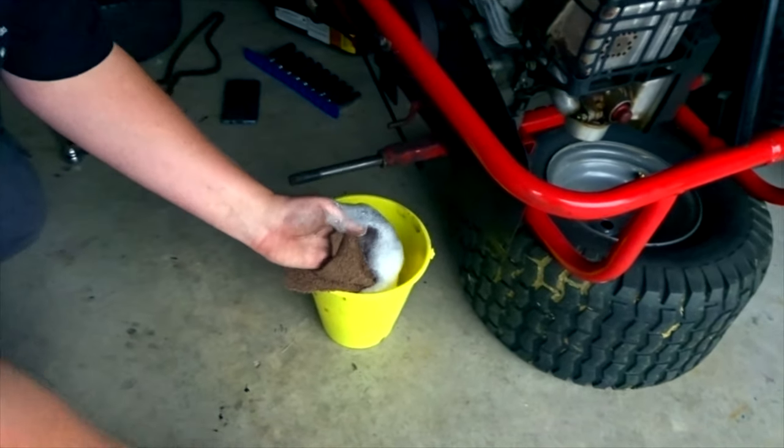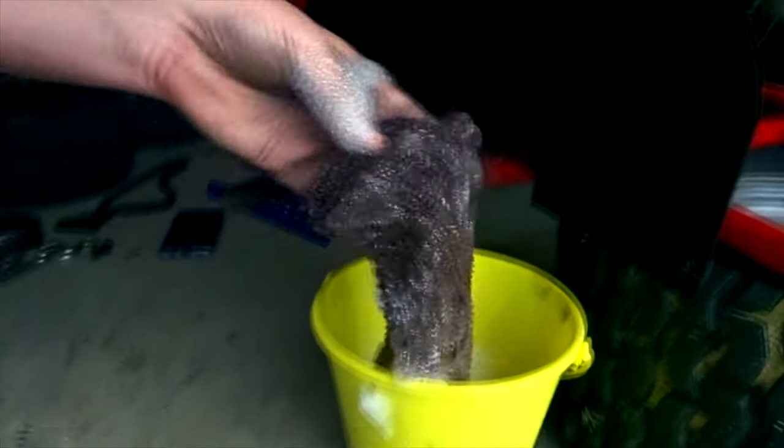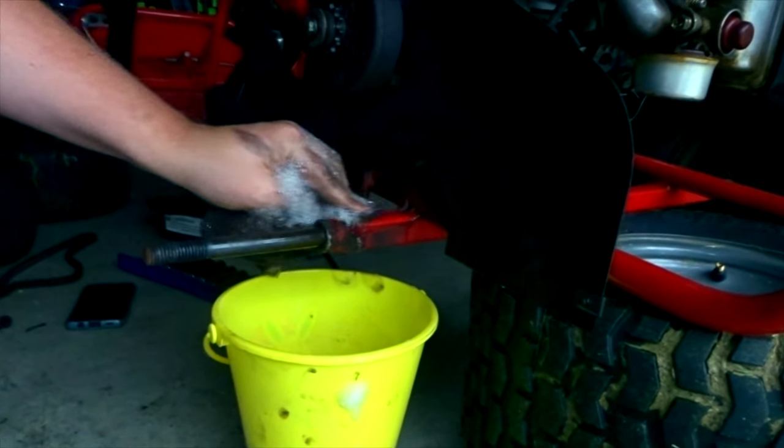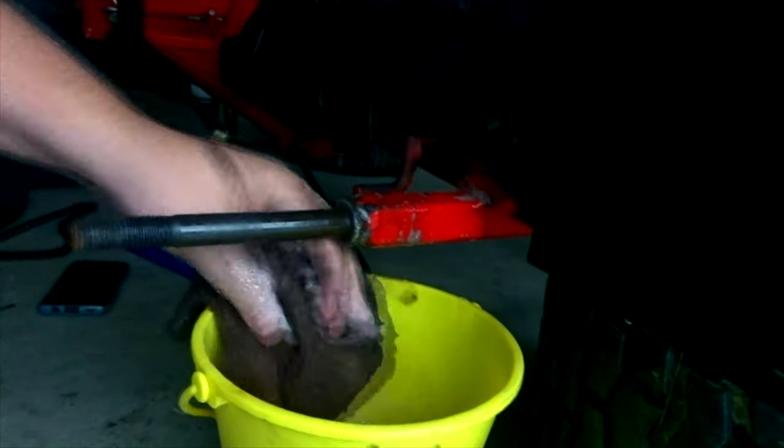I'm not gonna mess too much with some of this stuff. As far as the stuff on the frame, I want to try to clean some of this up and get this grease off. Isn't that satisfying? It's definitely cleaning up nice here. All of this - you can't see it on camera because it's black - but all of this has just so much grease and grime built up on it.